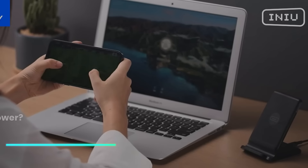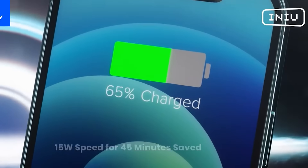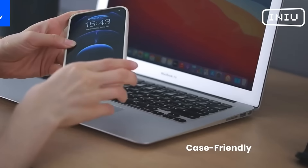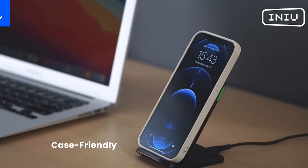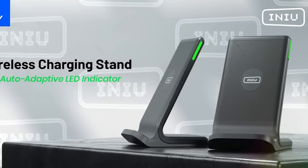This wireless charging station allows you to charge compatible devices by simply placing them on the designated spots on the station. It uses electromagnetic induction to transfer power from the station to the device without the need for cables. It supports Qi-enabled smartphones, smartwatches, and earbuds that are compatible with wireless charging technology. The station is powered via a standard USB cable connected to a power source.